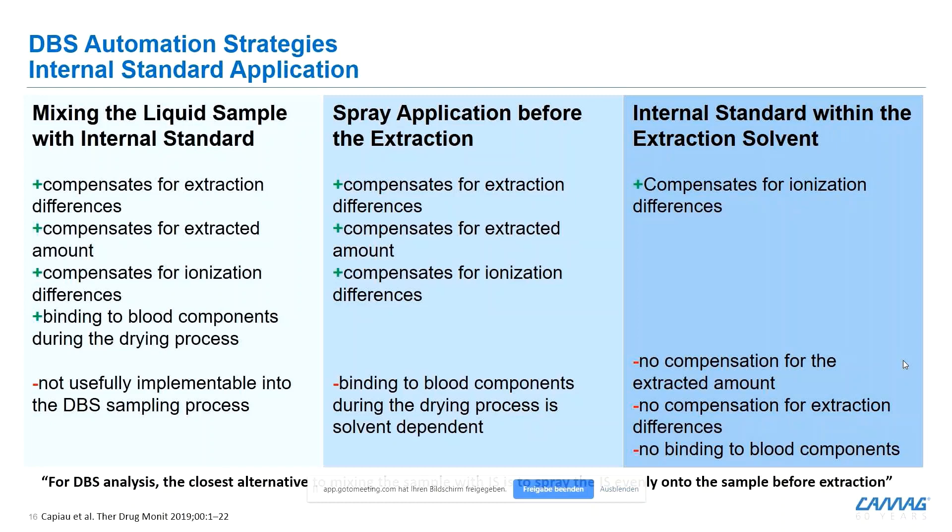Returning to internal standard integration: the best approach is to add it as early as possible into the process — ideally mixing it with the actual sample — however, for the dry blood spot approach this is not possible. The closest alternative is the spray application directly onto the spot. Another approach seen in literature is adding the internal standard to the extraction solvent, but depending on the age of the blood spot and the hematocrit value, you can get different re-extraction recovery, which creates an additional bias and errors in quantitative results. Therefore, we strongly recommend using the spraying approach.